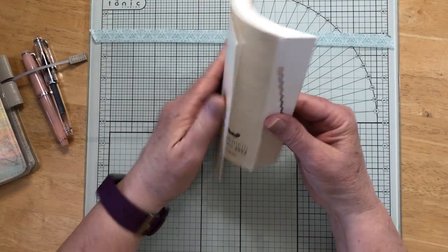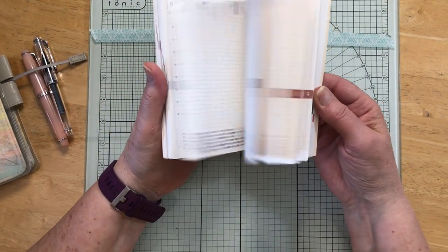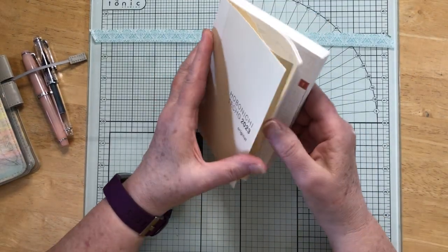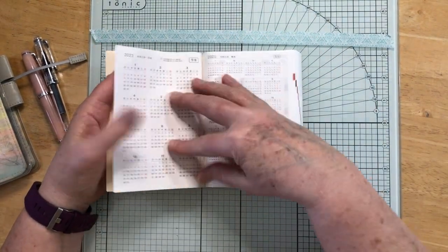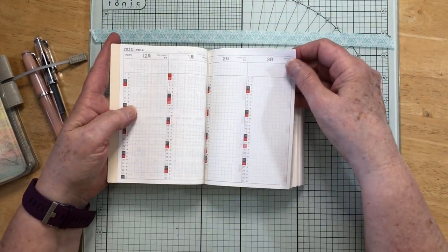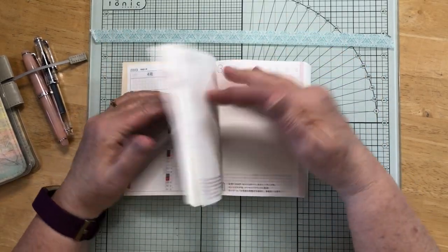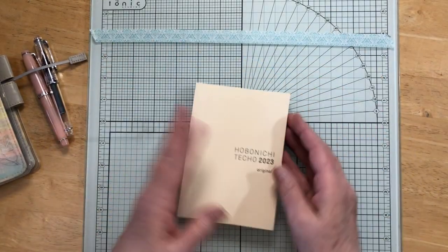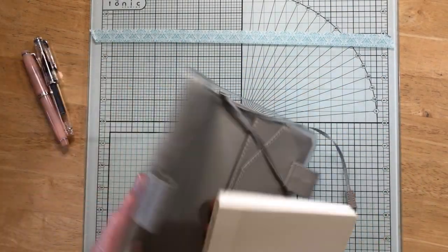Here it is — super easy. I don't think I'm going to put tabs on it. It's just a basic layout: here's your calendar, here's your index, here is your monthly and your daily pages.